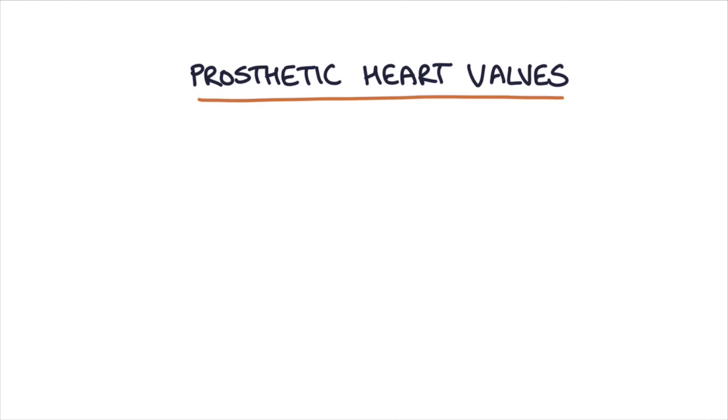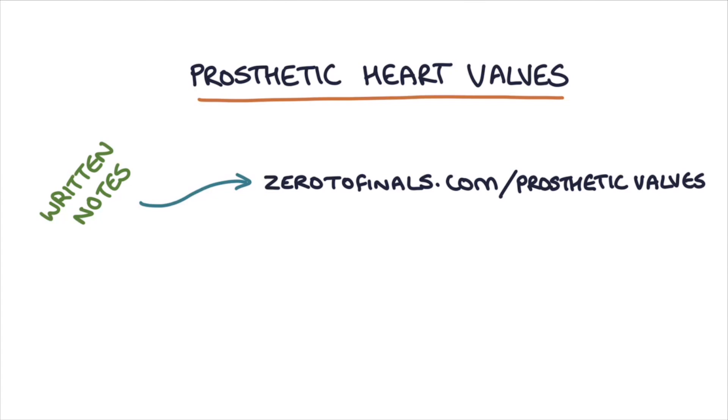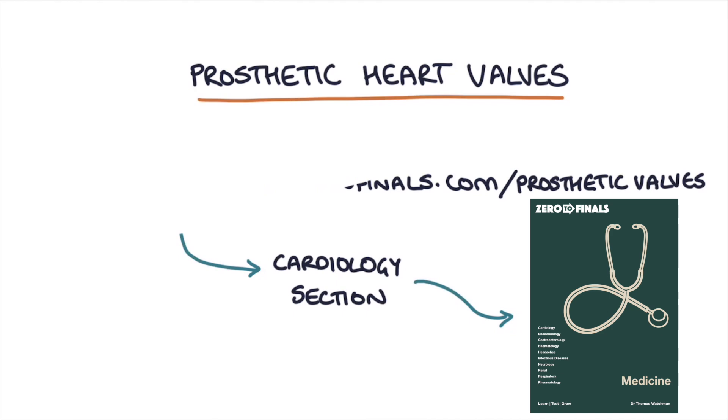Hi, this is Tom from ZeroToFinals.com. In this video I'm going to be going through prosthetic heart valves. You can find written notes on this topic at ZeroToFinals.com/prosthetic-valves or in the cardiology section of the ZeroToFinals medicine book. So let's jump straight in.